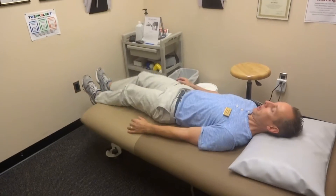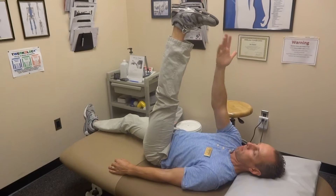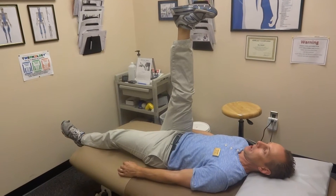One would be a straight leg raise actively, where you would raise up keeping your knees straight, foot in a neutral position. Basically you should be able to have your legs straight up and down.